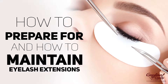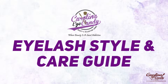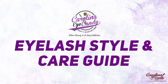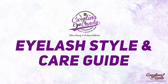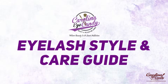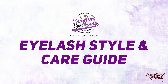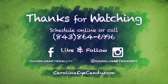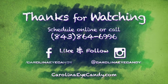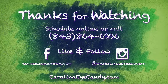Today we talked about the do's and don'ts of how to prepare for and maintain your eyelash extensions investment. If you'd like a copy of our eyelash extension style and care guide that you can keep on your phone, save in iBooks, or wherever you save PDF documents, click the link below to get your copy. I hope you found this video very helpful and the guide equally helpful. Thank you for liking, subscribing, and commenting below with hashtag Carolina Eye Candy. Please leave any questions in the comments — it's our pleasure to answer. We wish you much beauty and many blessings.